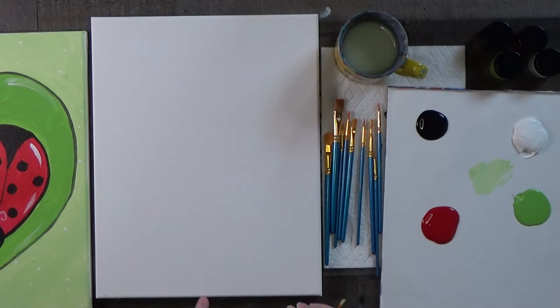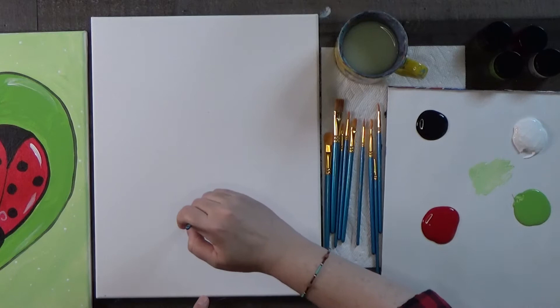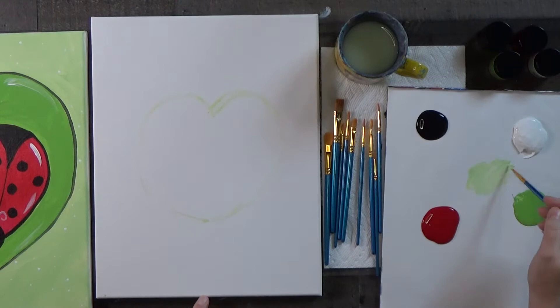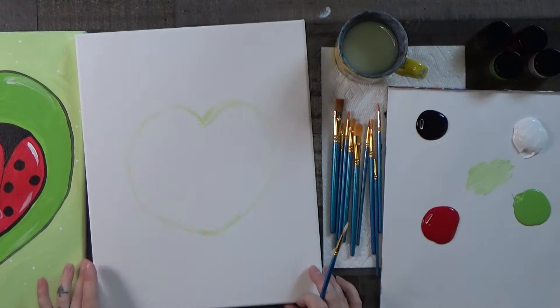Find the middle of the canvas and come up about four inches or so — let's make a dot right there. Now turn this into a nice wide heart. Keep in mind you can redraw this — it's kind of hard to get both sides equal, but they're two different bugs so they don't have to be totally equal. About like that — let me lift this up a little bit. I'll wash the brush off.